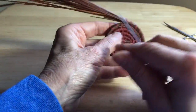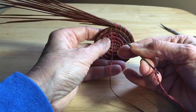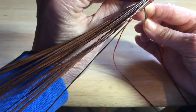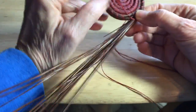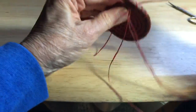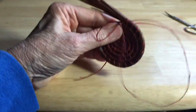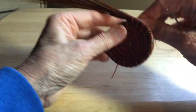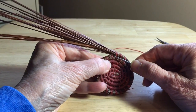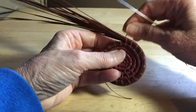Now I'm going to take my thread and go in on the other side of the same stitch, and come back out on the back side on the same side of the stitch. When you do this, you've sort of created a lock — it's not going to come through. And right here, as you can tell, you really can't see the stitch. It sort of disappears.